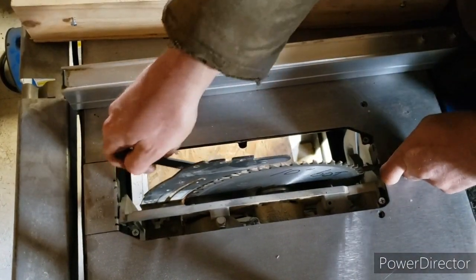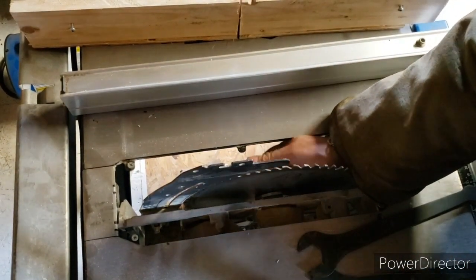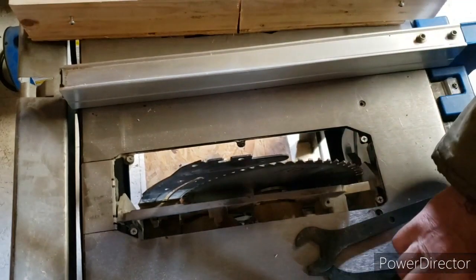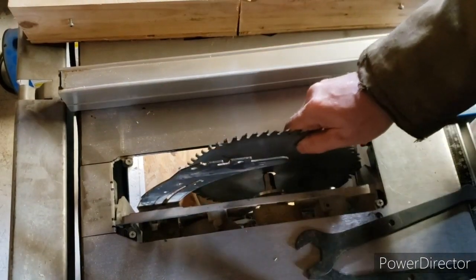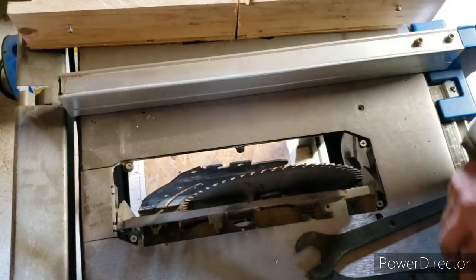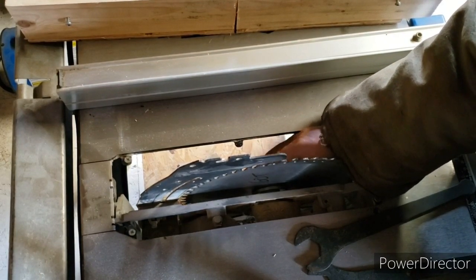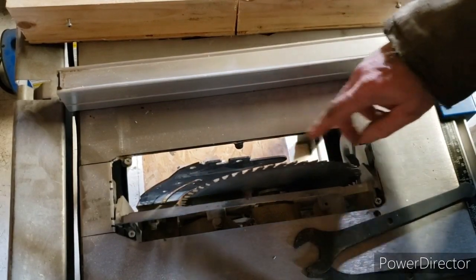Let's take it off and put it on right. Wouldn't it be a good laugh if I started cutting plywood wondering why I'm working my guts out trying to get this blade to cut? It wouldn't be funny for me but I guess it would be funny for you. There she is — blade turns towards me, you want it cutting into the wood like that.